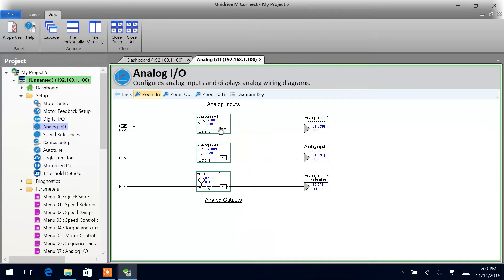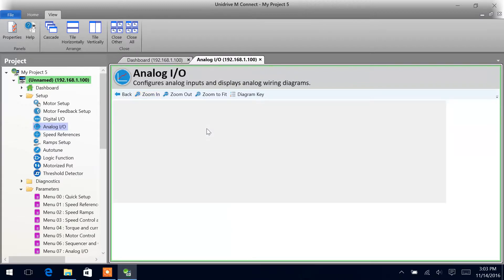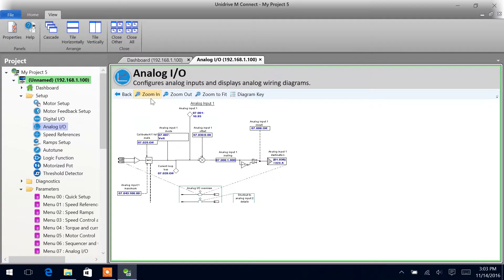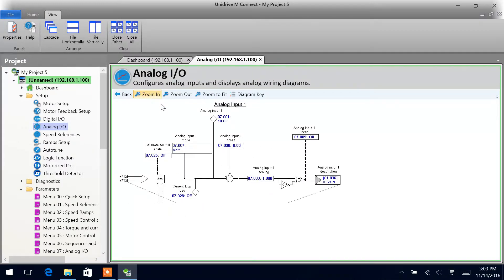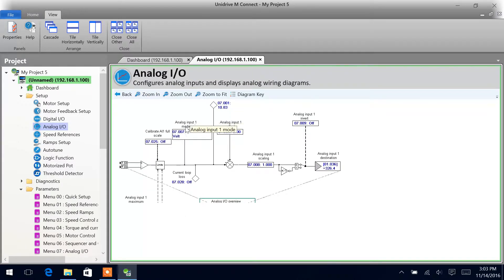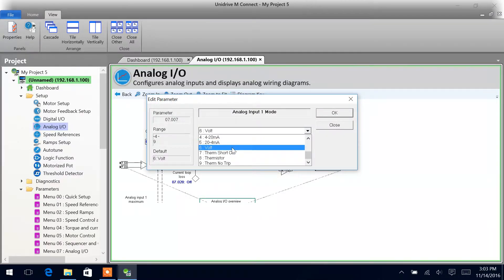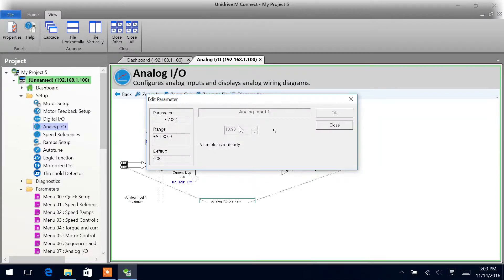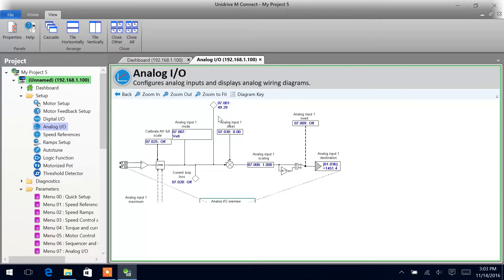We do actually have something set up on that, so we can see as we increase our value here, we can see that working. Coming here to the setup, our analog input 1 mode is voltage. Double click on it and we can change it depending upon what yours is. Ours is volts, so 0 to 10 volts. These are kind of read-only parameters. That's showing you the percentage — right now we're about 50, about halfway on the potentiometer.